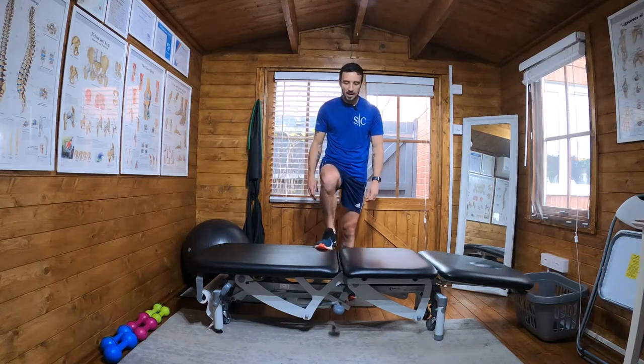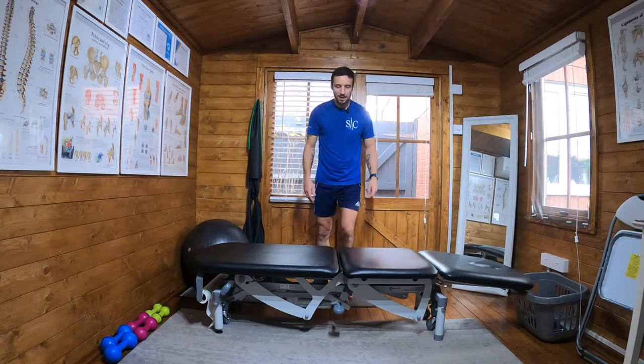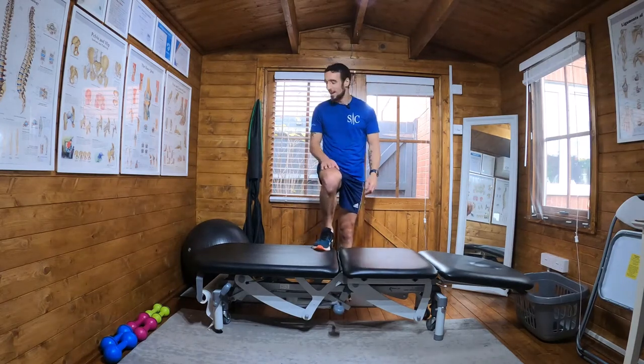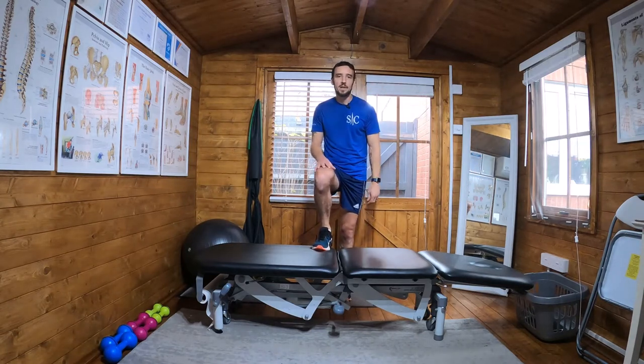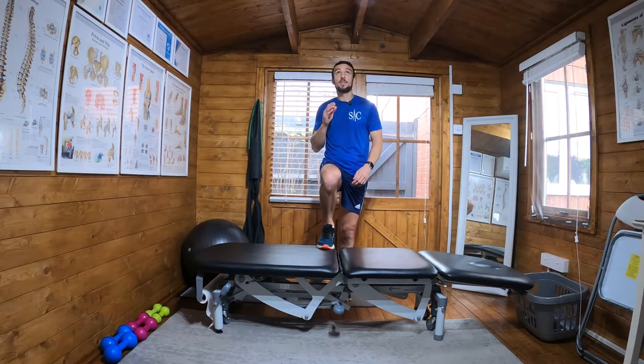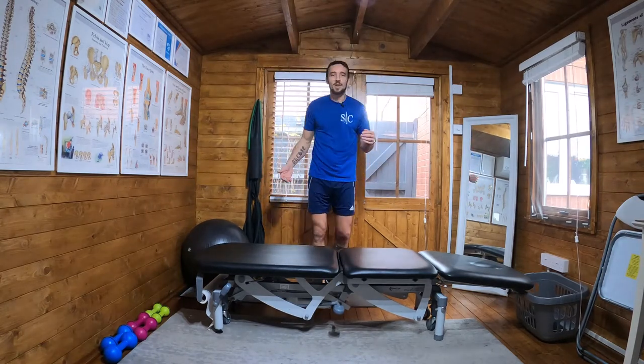Step up to hop. I'm using my treatment gauge for this, which probably isn't the best idea, but I haven't got a step here at the minute. Normally I just do it on a dining room chair, pull it in the back garden, because the other restriction I've got here is the ceiling — but I need to demonstrate it somehow.